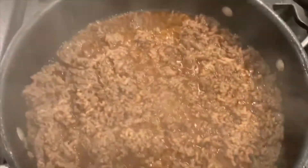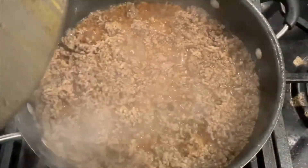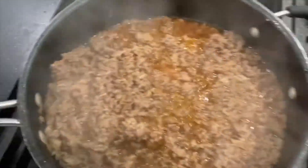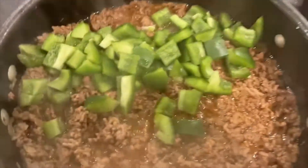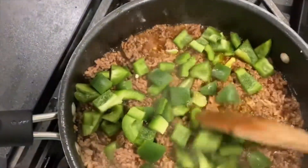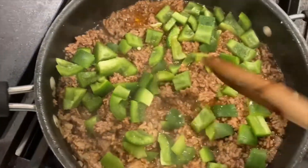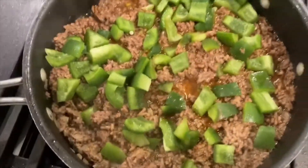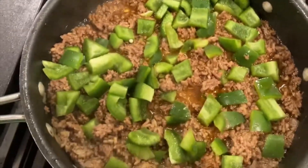Hi everyone, this has been cooking for almost an hour now. As you can see, it looks like that. I'm going to add some bell peppers that I picked up before. Sometimes I add sausage too, but I've been eating a lot of meat lately. I'm only going to add the bell peppers for a little bit and let it cook for maybe 5 to 10 more minutes before I add the pasta sauce.